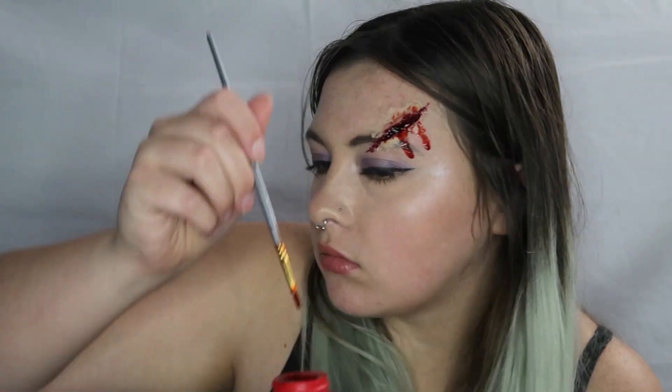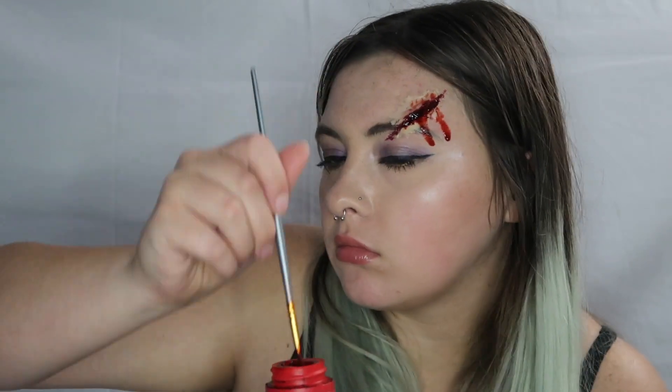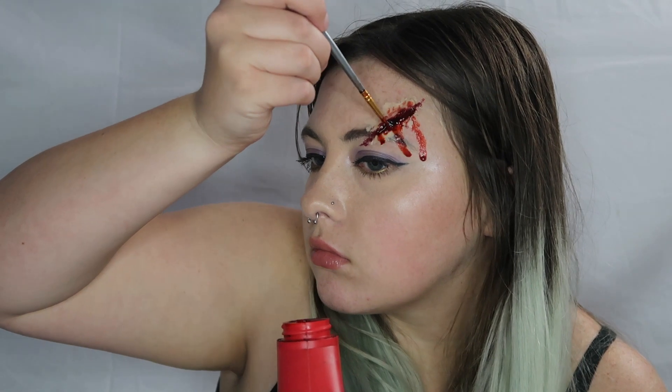Anywho, once you get that done, that is the last step of this look. You can transfer this anywhere on the face — it's very versatile. I hope you guys enjoyed this video. If you did, be sure to give it a big thumbs up and subscribe to my channel to stay tuned for my future 31 Days of Halloween Makeup Extravaganza videos. Hopefully I'll see you guys tomorrow. Kisses from my doggy. Bye!